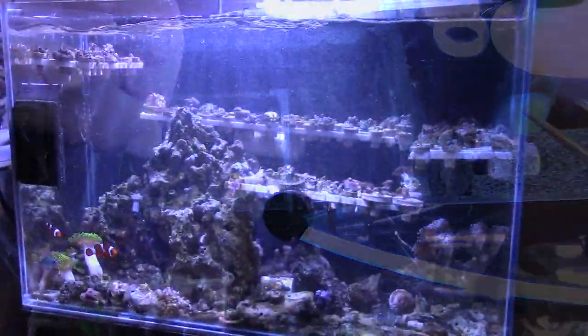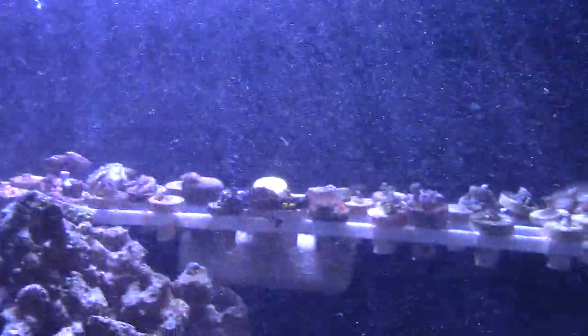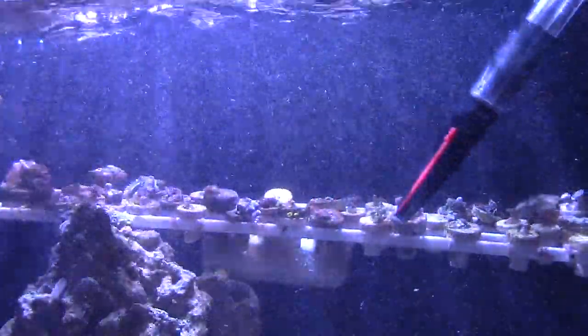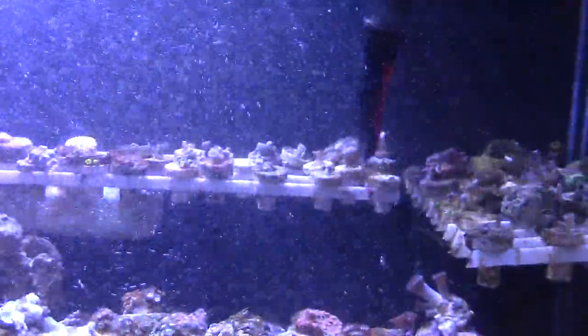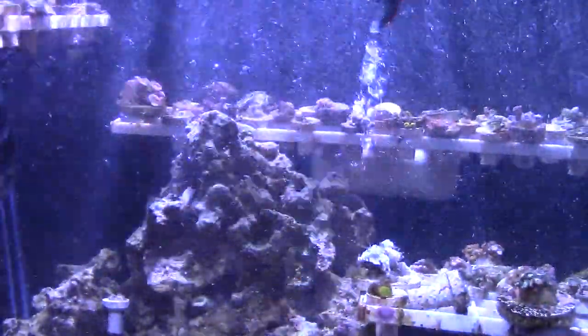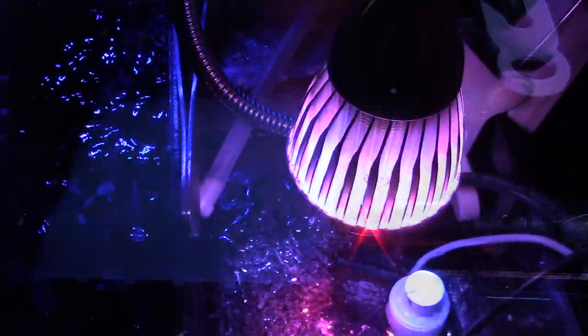One thing I suggest you guys do is turn up your flow — it doesn't matter what size tank you have, whether it's a nano or a large tank. I cranked up the flow in my 24 gallon tank and I just blast it with a little c-squirt, hit the frag plugs with it, hit the live rock, and let the filter floss and filter socks clean it up. Just blast it because you want to get that detritus off your rock and it's gonna help you out in the long run.